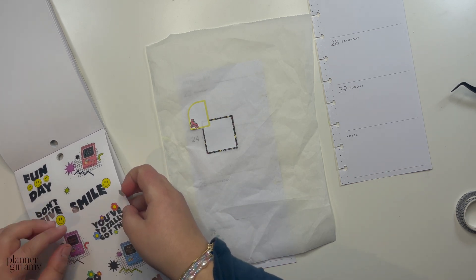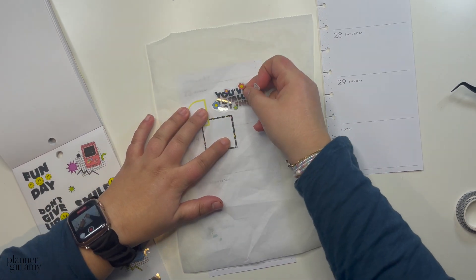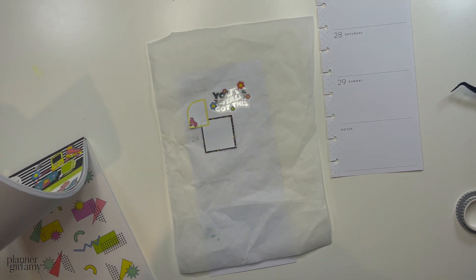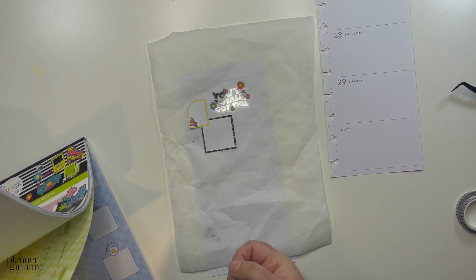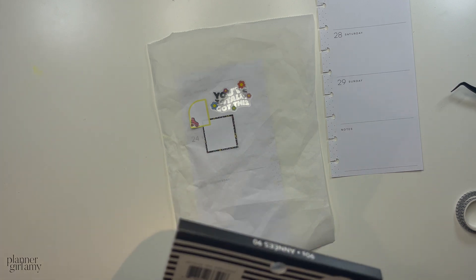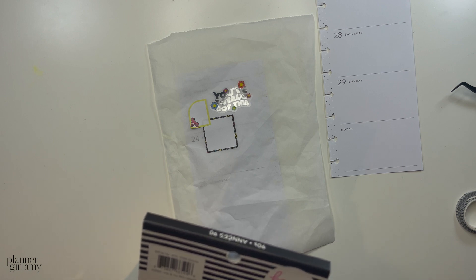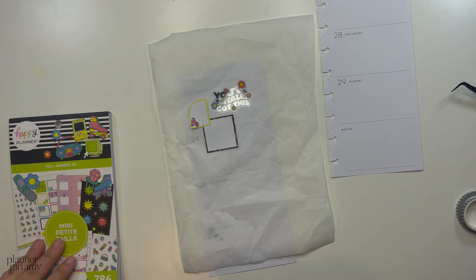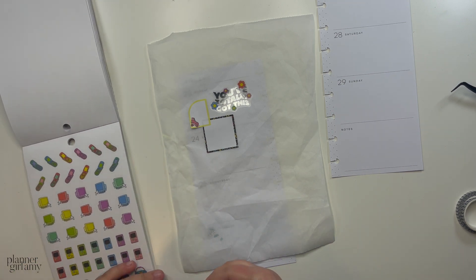I like this one because it's got some floral elements to it. I like this here. I'm looking for a computer sticker — oh, there's a boombox or radio. Oh wait, there is a computer and I already have a mouse placed there. I wish I didn't have the mouse already down so I could add the mouse sticker from this page.